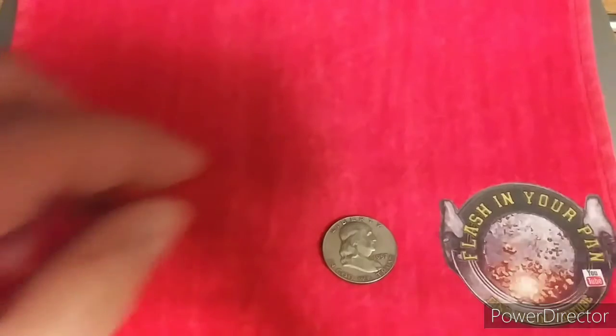I haven't been to my local coin shop in quite a while. This is all stuff that I've gotten a while back — I just haven't done any videos lately for the silver stacking.